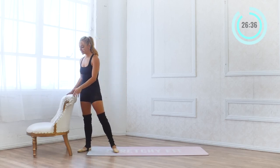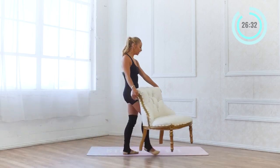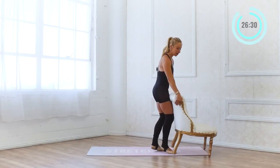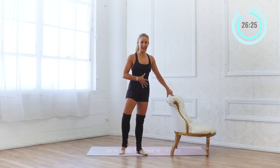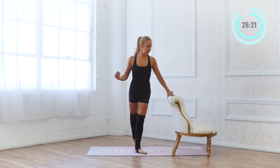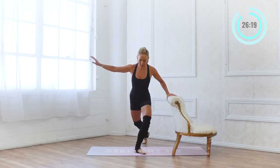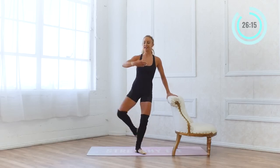We're going to go to the other side. I'm going to move my bar over here and we're going to do 20 on the other side. I'm already feeling it — feeling that good breathlessness. I love that we're getting some cardio in while still doing all of our low impact work. 20 and 19.